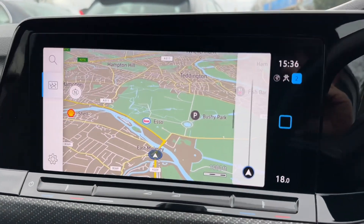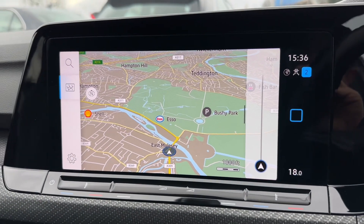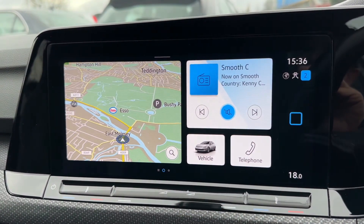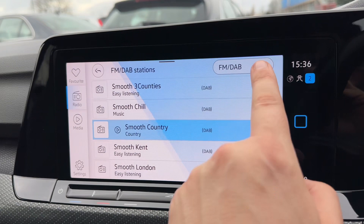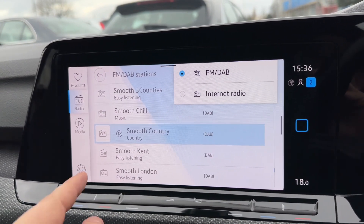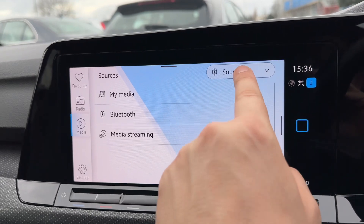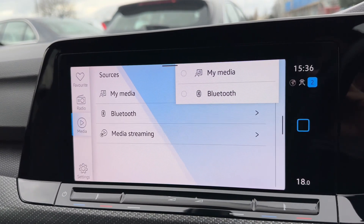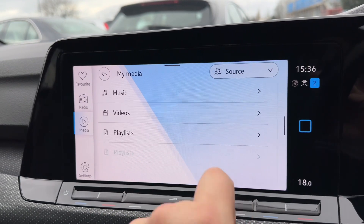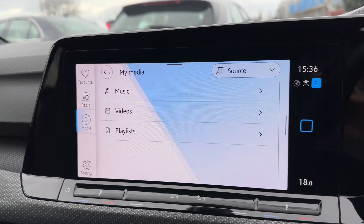Over in the centre we have the main touch screen for the car. As you can see we have satellite navigation and a nice clear colour display. We've also got audio options which comprise of FM, DAB radio, and internet radio. You can listen to your own music via Bluetooth audio to stream wirelessly, and My Media will allow you to set up your own playlists within the car.